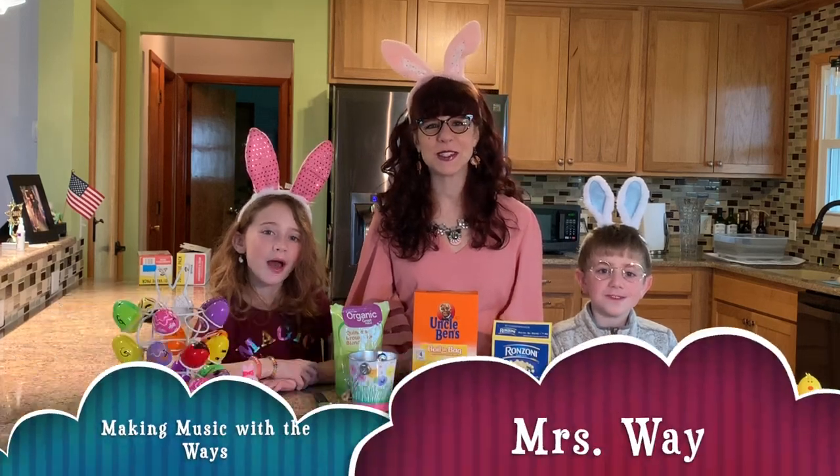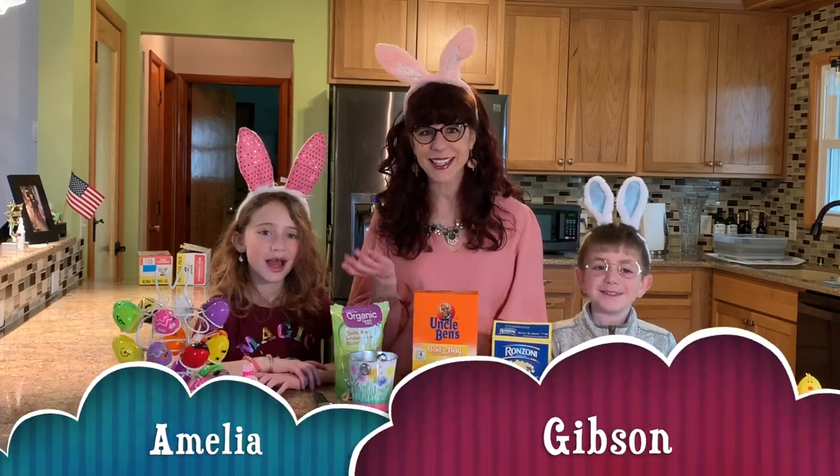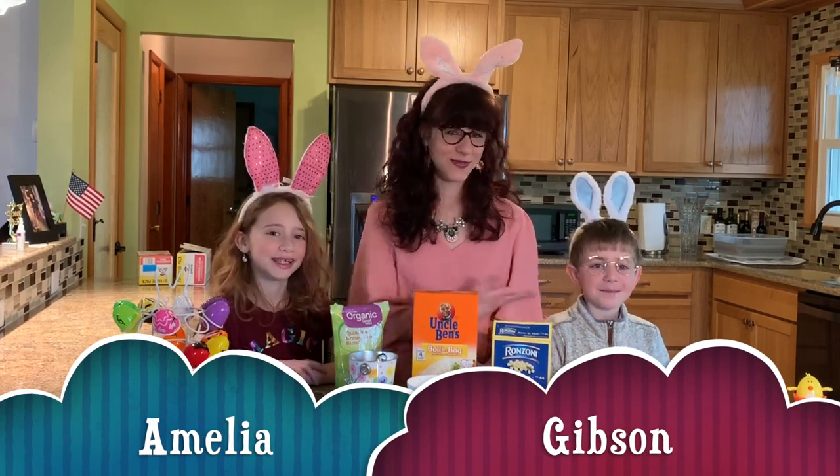Hello and welcome to Making Music with the Ways. I'm Mrs. Way. I'm Amelia. I'm Gibson.